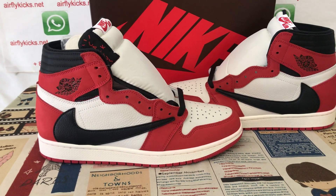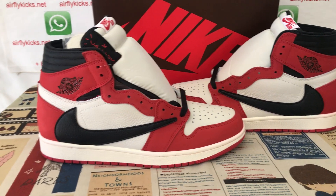Welcome, let me show you the Travis Scott Jordan 1, Chicago.